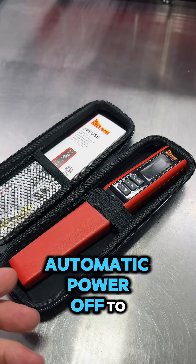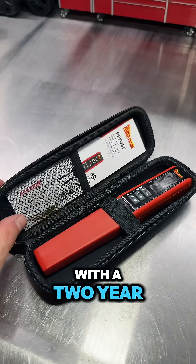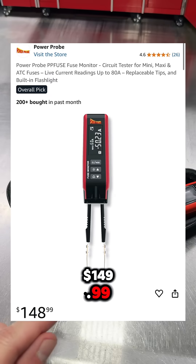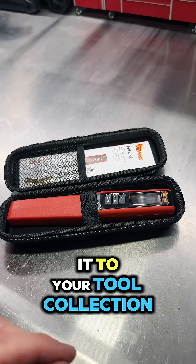The tool has a convenient automatic power-off to save your battery life, as well as coming with a two-year warranty from Power Probe. You can get it now on Amazon for $149.99. The purchase link will be on my profile for any of you interested in picking one up and adding it to your tool collection.